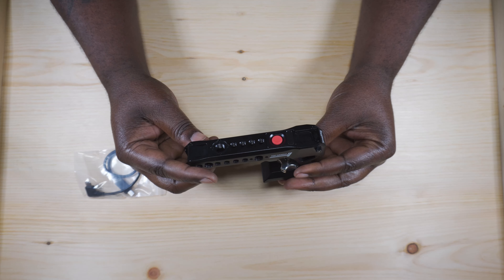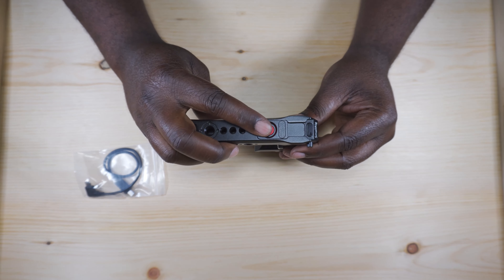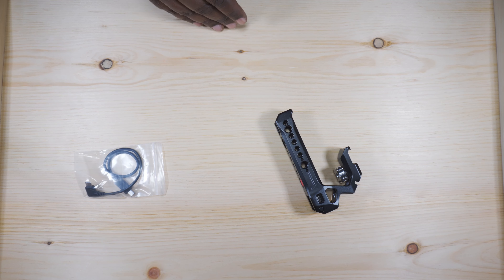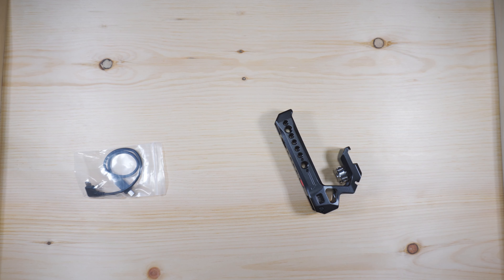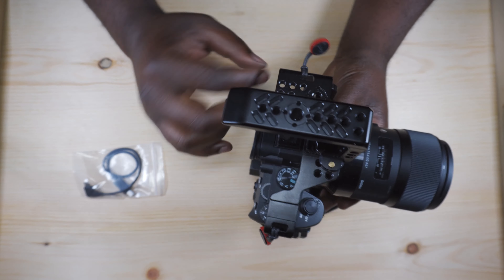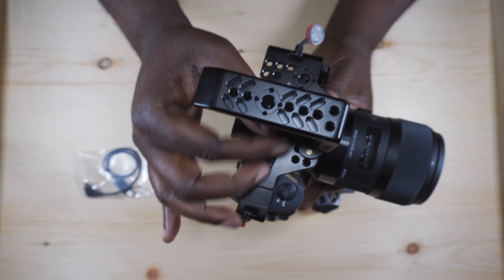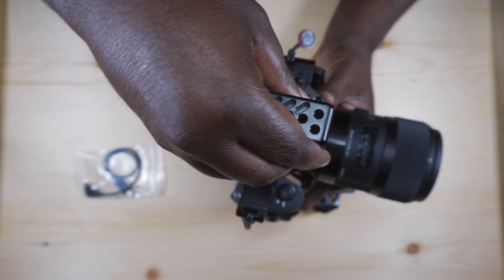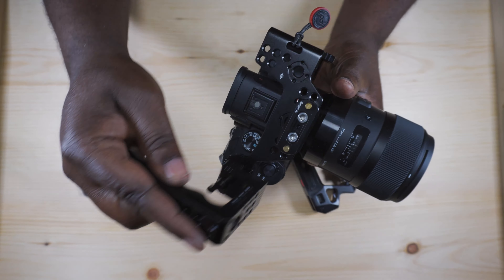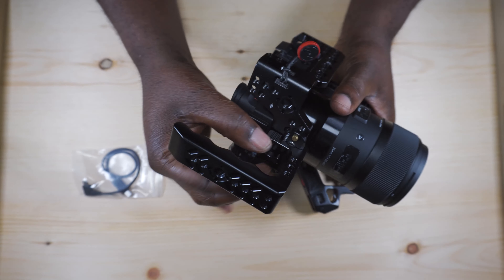So this is the handle — it looks much bigger and much sturdier than my previous handle. It's got the record button there on top. Let me grab the A7III. This is what I typically have now: I have it in a cage and depending on my setup I mount various different things to it. This is the handle I previously bought. I'll go ahead and take this off — it sits on a NATO rail, your handle slides on it, and then you just tighten it down.